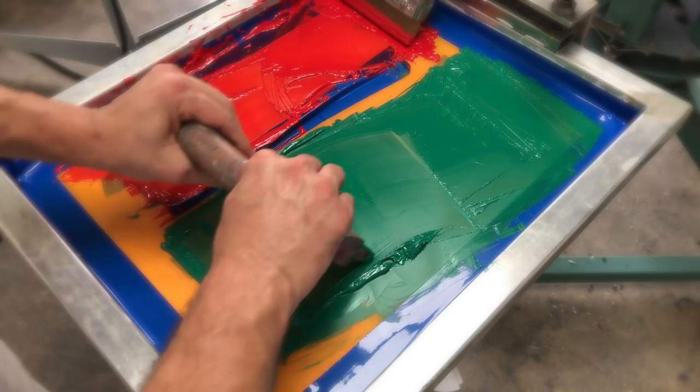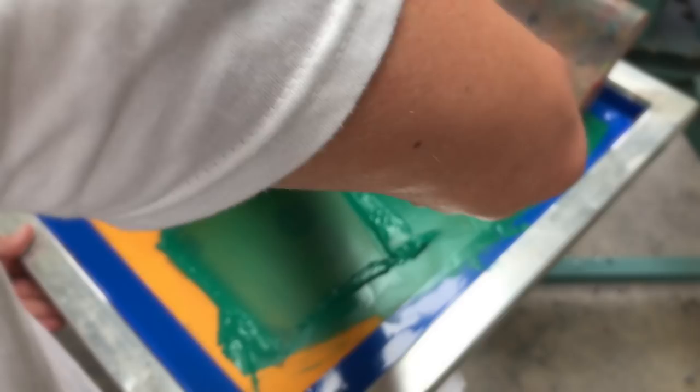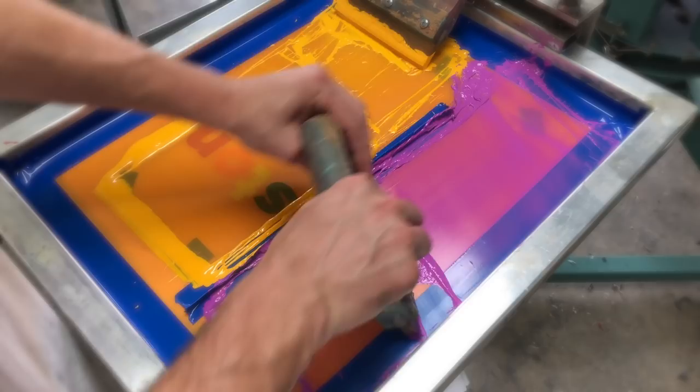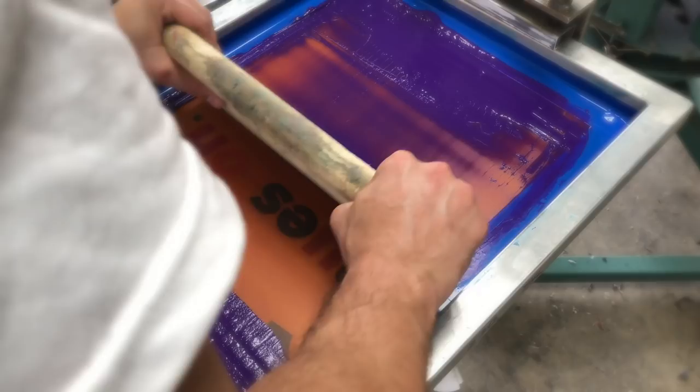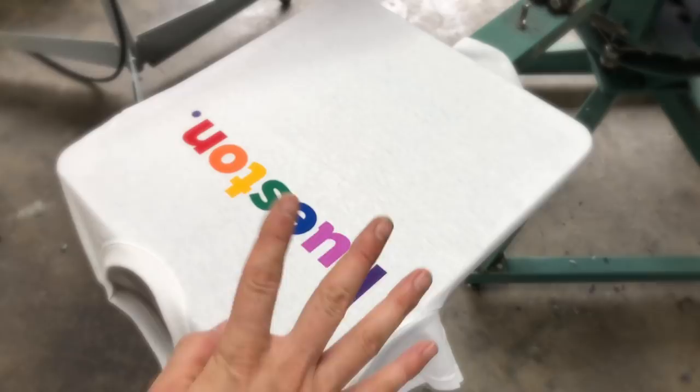Now we're gonna do our green and our red - this red I'm kind of doing sideways, running out of room, but no big deal. Now we're gonna do our spot purple, which is actually a spot process purple or gold, and yellow. Last but not least, our purple. And there you have it - a seven color print using four screens, all printed wet on wet, and it looks pretty awesome.